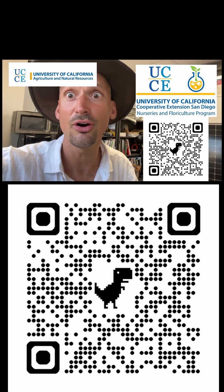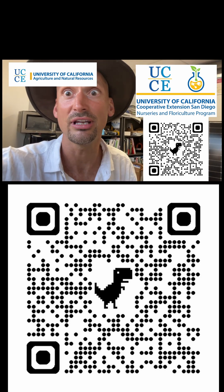And if you learned something through this video, please scan this code and give us some feedback.